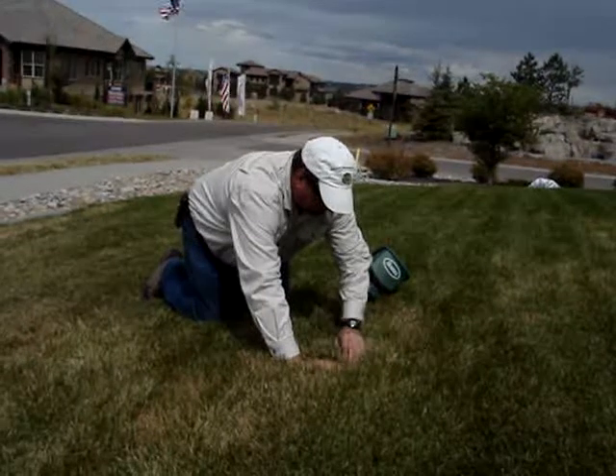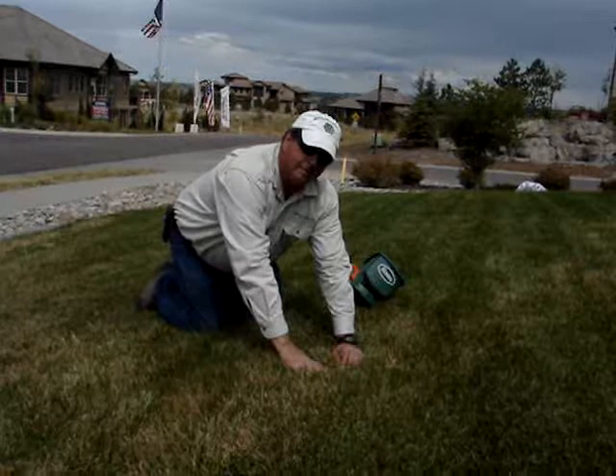Sod webworm. And it's in the crown area.